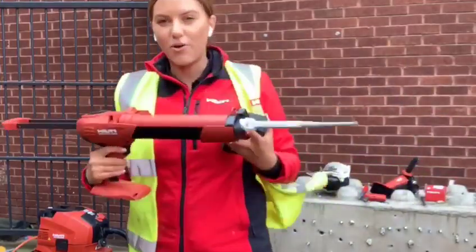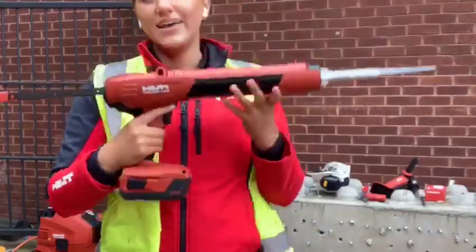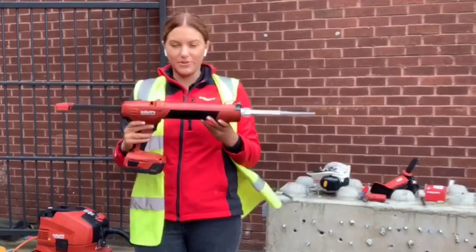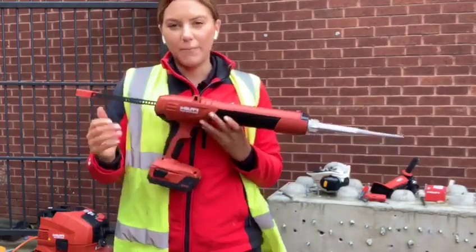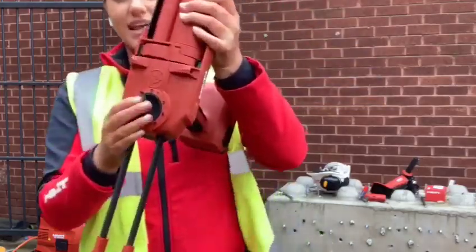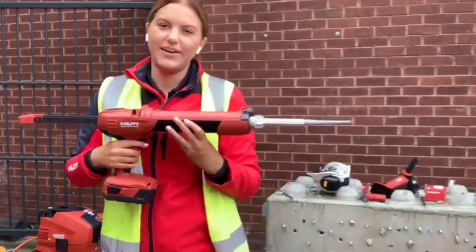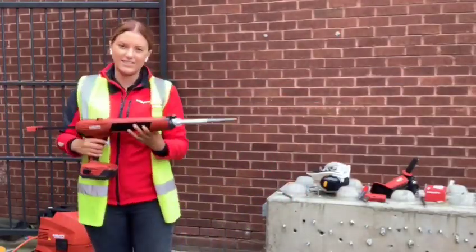I've also used the V22 battery because I can use it on my electric resin dispenser. You just pop it on there — this is the HDE electric resin dispenser. We do two different types: manual, where you pump it, and electric, where you put the settings in using the Volume Calculator app and just hold the trigger. So it's another user-friendly solution and it's part of the Hilti Safe Set Solution.